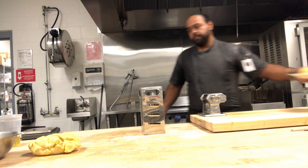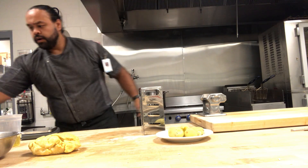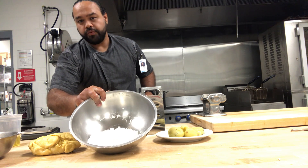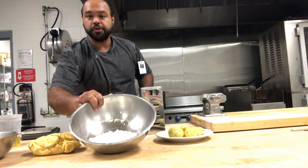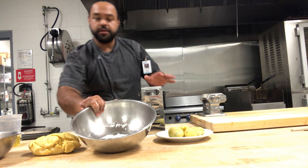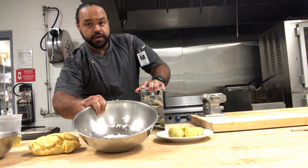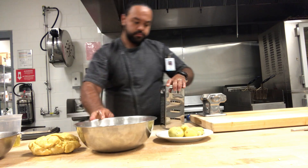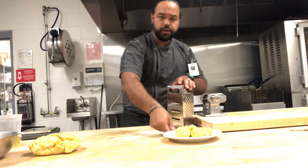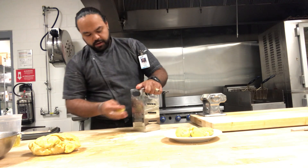I have measured out my flour and cornstarch. I have 120 grams of all-purpose flour — it should be double zero, but all-purpose will do for now — and 120 grams of cornstarch. I also have 300 grams of potatoes, and I'm going to grate the potatoes right here in front of you.